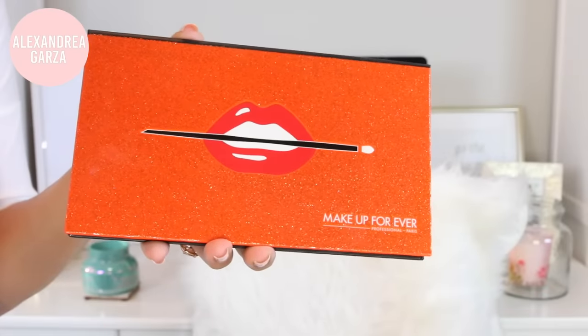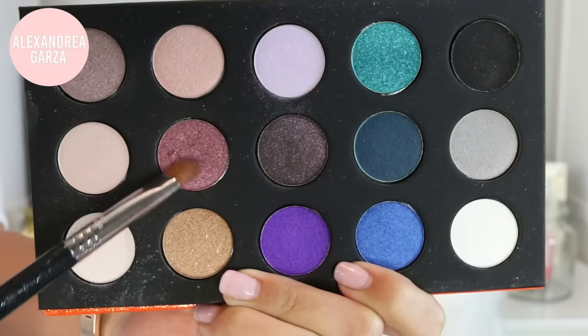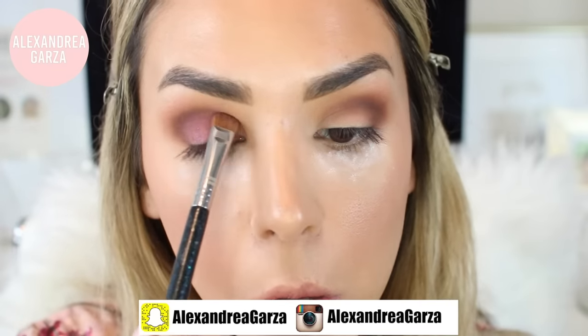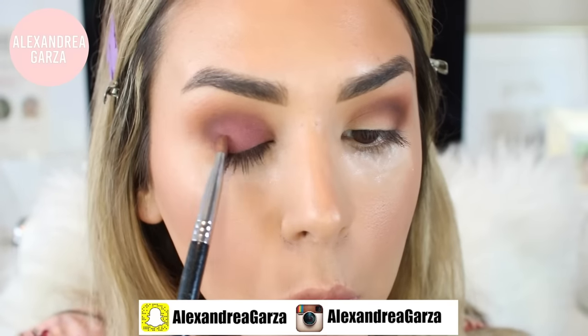Now I'm going in with this Makeup Forever palette and taking this beautiful purple cranberry color, applying that all over my lid with a little Sigma flat shader brush. I love this color — it's the perfect purple cranberry, I love the shimmer in it and it applies really easily. I put that on both of my eyelids.